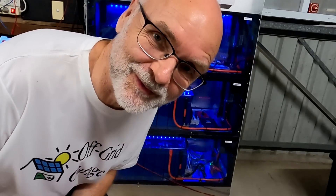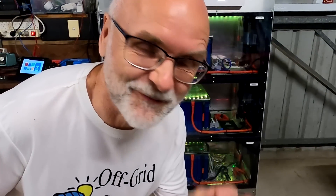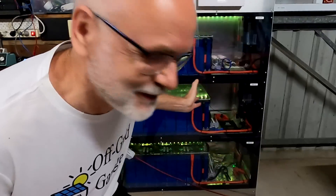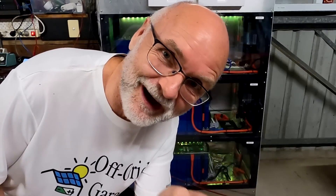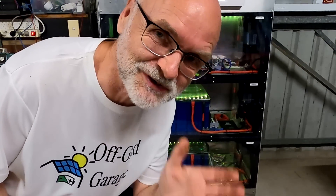Guys, thank you so much for watching, and thanks for all your support on the channel. I hope you enjoyed this little fun project on this rainy afternoon — it is still raining outside. Until the next video: stay charged, stay safe, and thanks so much for watching. Bye-bye!